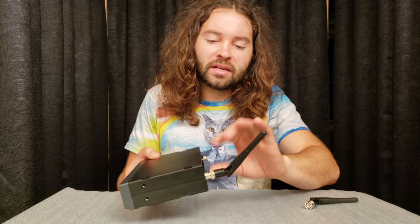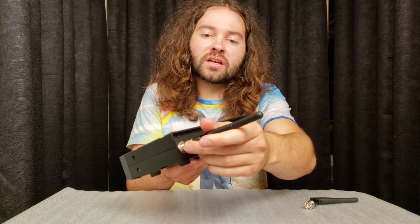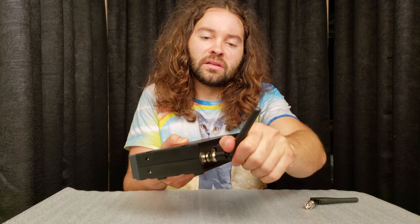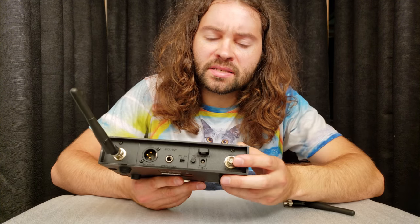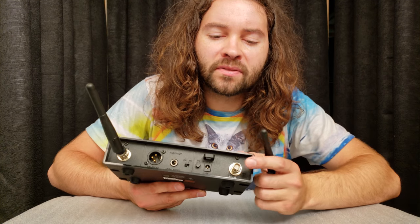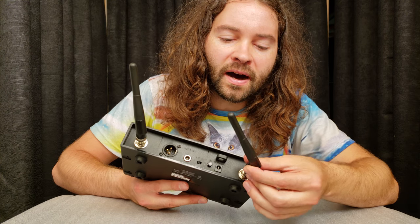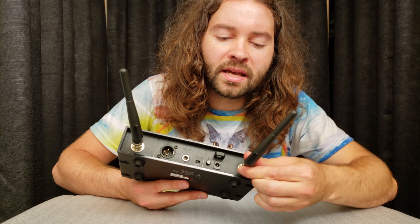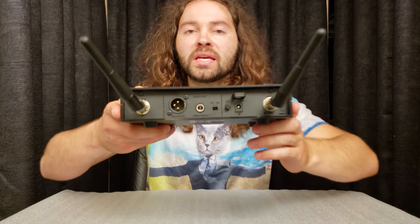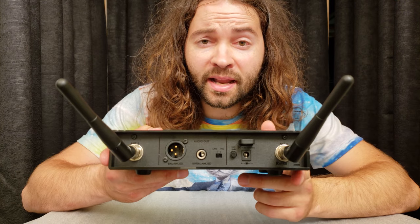Here is the SCAN 16 receiver, which comes with a couple of attachable antennas that I'm going to attach to the back. These antennas are adjustable so you can move them around. A nice feature is that the antenna port looks pretty standard, so you could probably find an antenna extender cable to get even more range with this unit. On the back you can see there's both an unbalanced and a balanced connection.